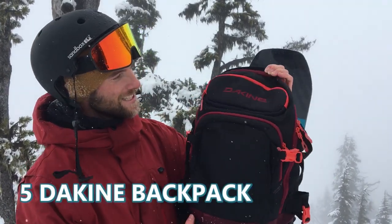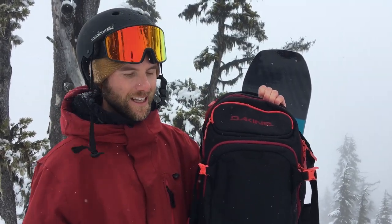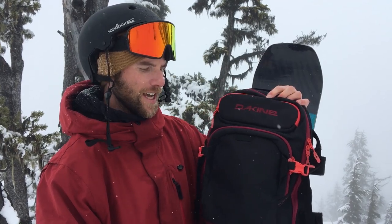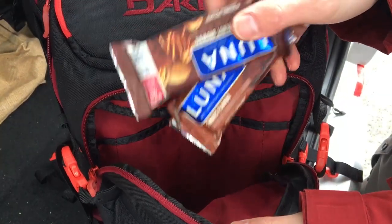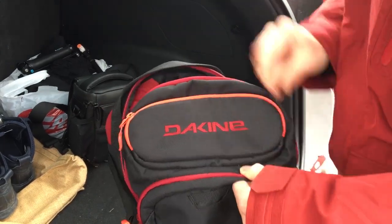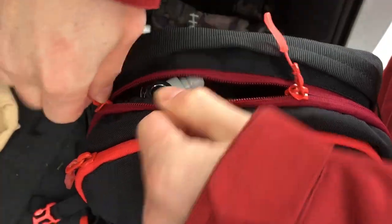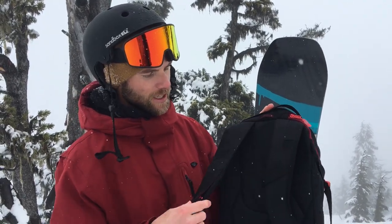The final snowboard accessory I recently picked up is this — the Kind backpack. My old red Burton bag was stolen on the mountain, but I picked this one up recently; it was on sale for about $80 Canadian. It's just great — it's got lots of different pockets to carry your accessories, snacks, or whatever you need. With a snowboard backpack you don't want it too big or too small, and this one is right in between.